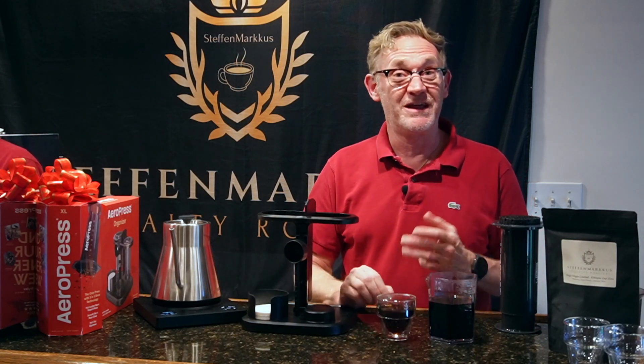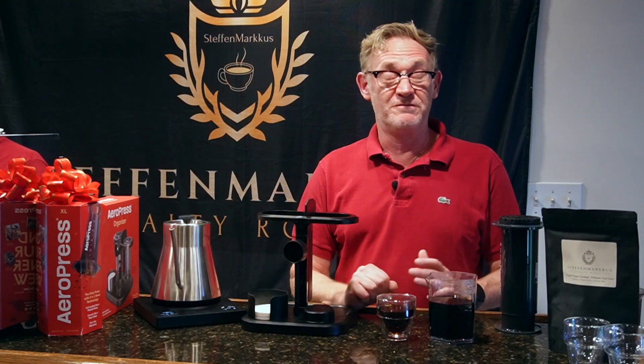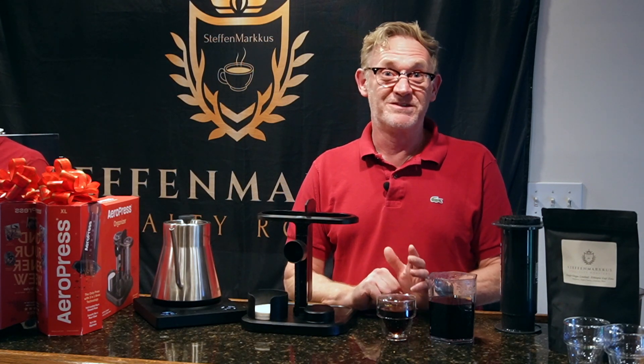Beautiful. Okay, so that's how I make coffee with the Aeropress — that's all there is to it, it's very simple. That's all I have for today, but don't forget to follow us on YouTube, Facebook, and Instagram. See you soon!